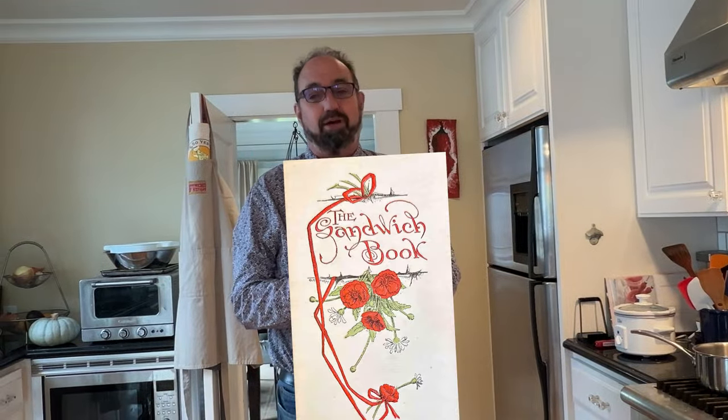Hello, welcome to Sandwiches of History. Today from the Sandwich Book of 1900, we're making a boy's dream sandwich.